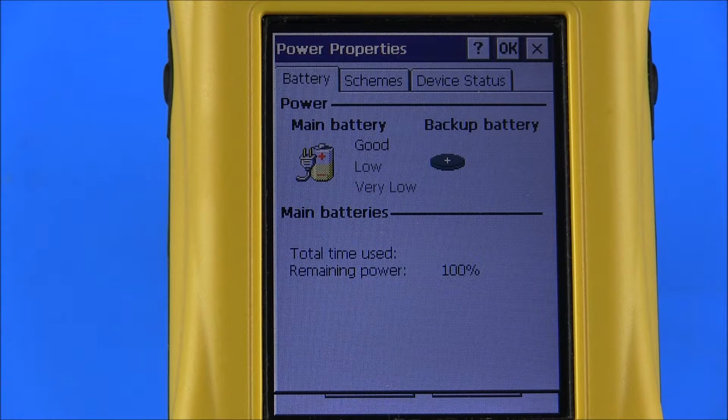Selecting the Power Properties icon will bring up the Power Properties menu. Selecting the Battery icon will display the status of the main battery, which powers the reader, and the percentage of remaining power. The backup battery functions to maintain the time and date for an additional period after the main battery is completely discharged. If the reader is without power for an extended period, the time and date will need to be re-entered, but all data and user settings will be maintained even after all battery power is lost.